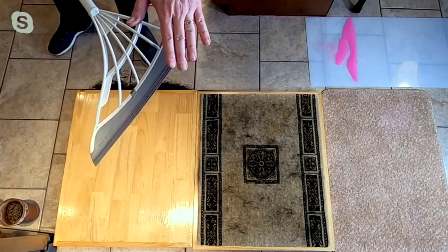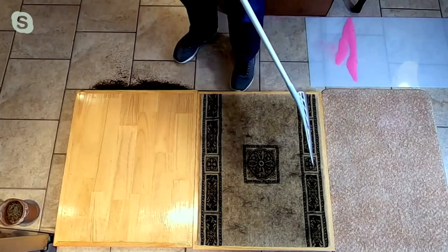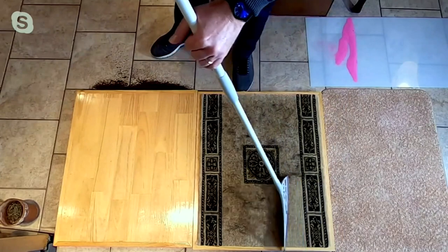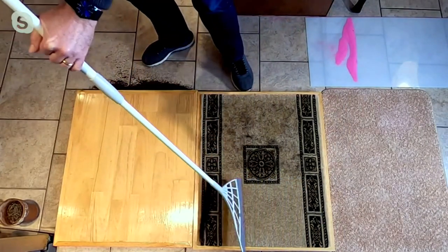So I showed you on tile, I showed you on hardwood — what about carpeted surfaces? Watch this: just short little strokes, that's the secret. Look at the dog hair, the cat hair, the pet hair that we're pulling up.